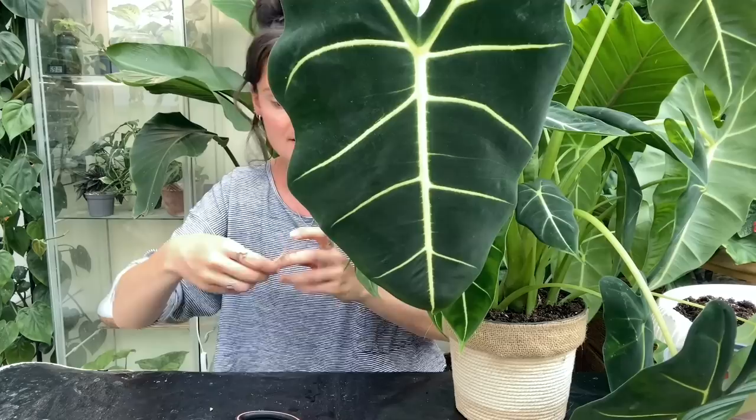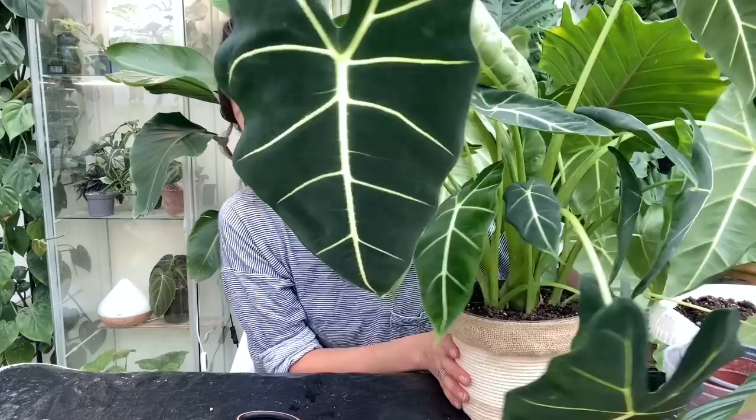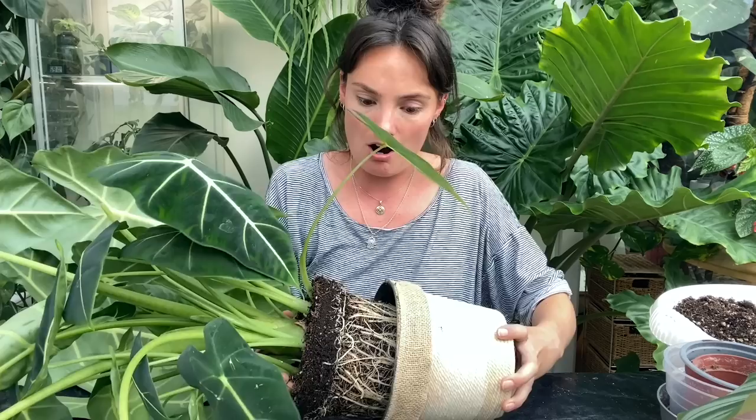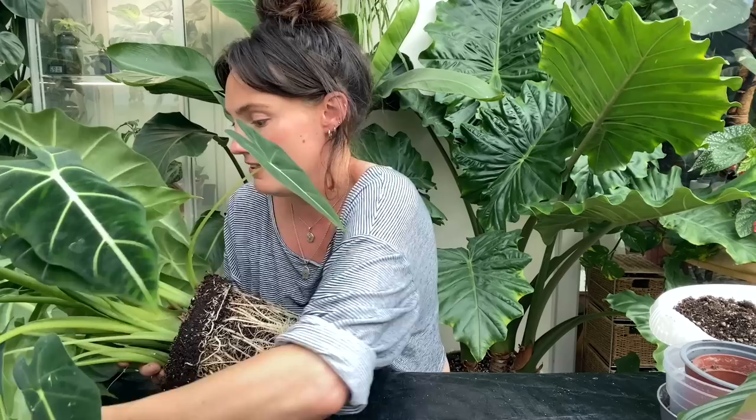I tied some string around her a while ago just to hold her up a bit, so I'm just going to take that off. I did give her a water earlier today so hopefully that'll make this a little bit easier. Oh wow, yeah — I don't think I need to hold that up to the camera, you can probably see this one has got a lot of roots. She's a very very big, fairly mature plant and I did think her root system was going to be good, but that is some crazy roots. I'm trying to find a way to put her down so I don't damage any of her leaves.